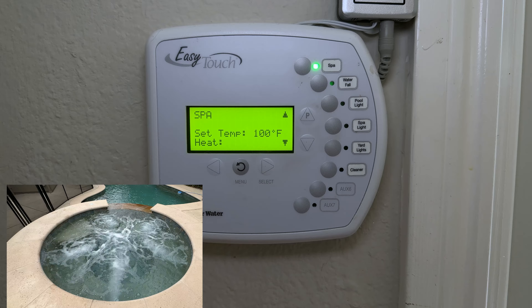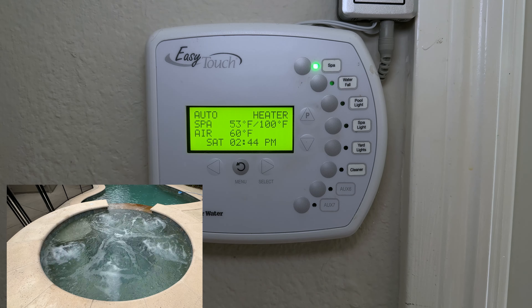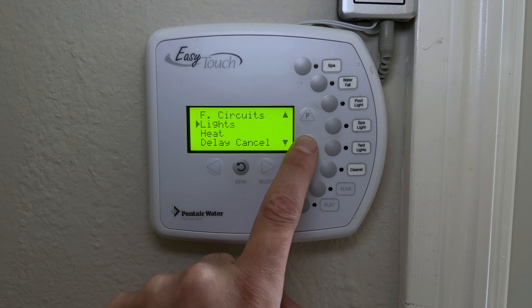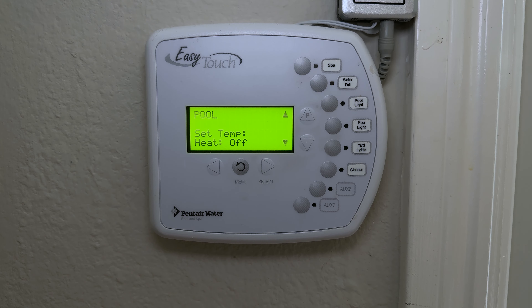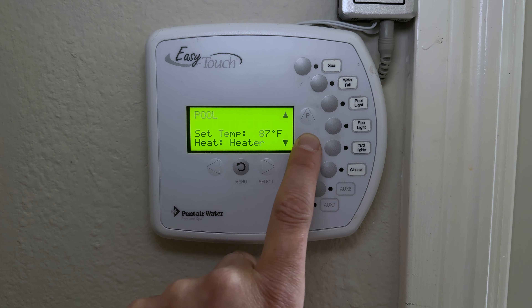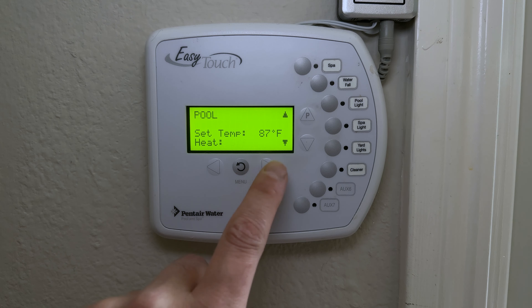The heater is on and will now try to achieve 100°F. To change the pool temperature, turn off the spa, go to Menu, then Heat, then Pool. Currently the pool heater is set to Off. To turn it on, hit Select, choose Heater, and it will try to reach 87°F. I'll set it back to Off for now.